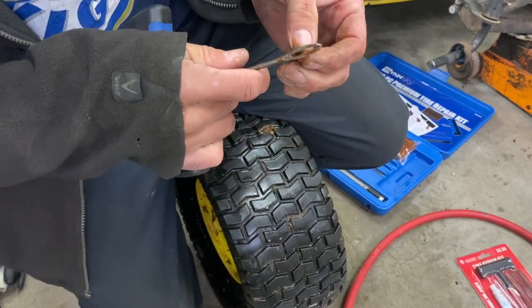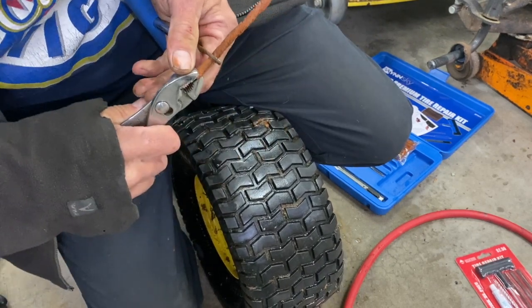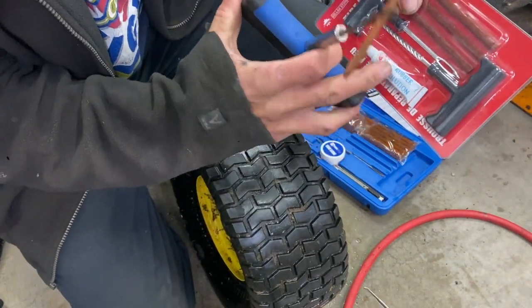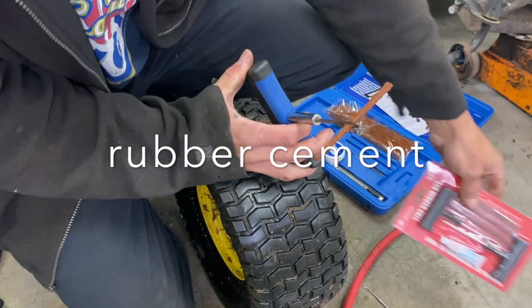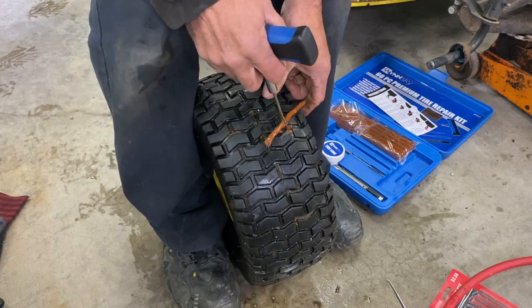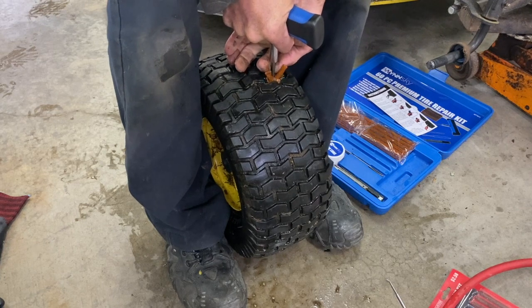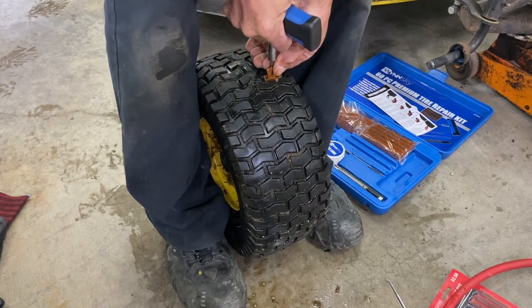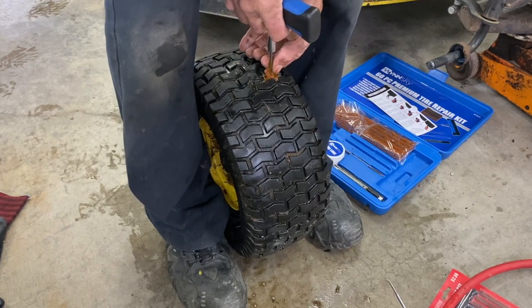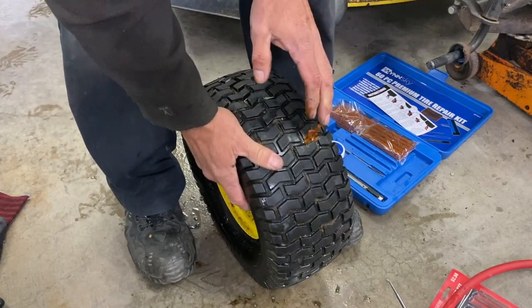Grab one of your plugs and stick it in your holder. This kit comes with rubber solution — put some of that on. Pump the tire back up, hold right here, and stick this in here. I'm going to put my thumb here so I don't push the plug in all the way. Put it halfway in, and just pull it out — it'll stay right in there.